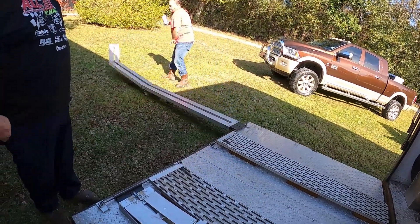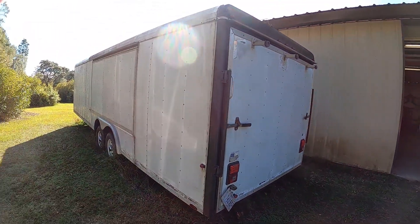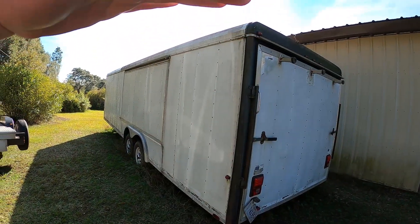Hey guys, welcome back to Nitro Union. In addition to going down to Louisiana and checking out our buddy Sonny's Hemi Duster, we're also gonna be checking out an old trailer he's had sitting up for a while. It sounds like it may be something in our price range, and we're always looking for a bigger trailer to haul all our stuff, so we're gonna check that one out too.